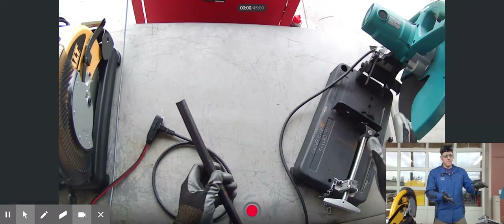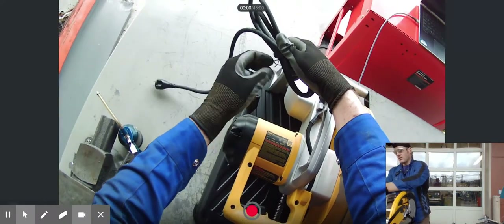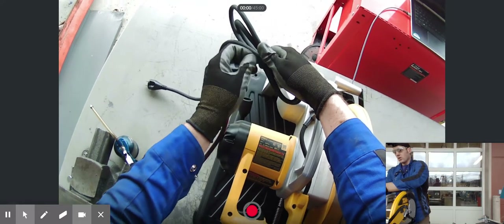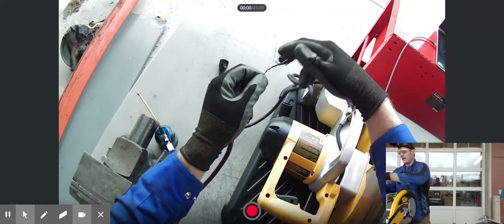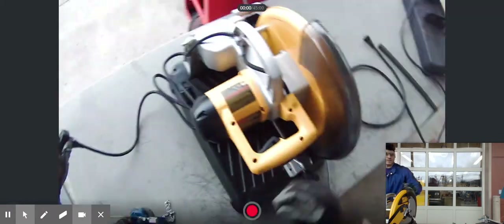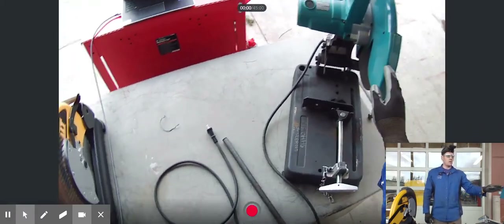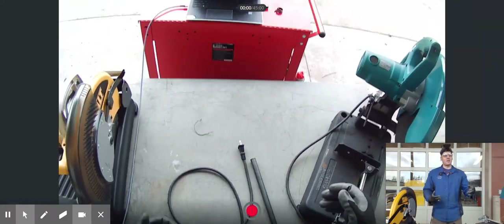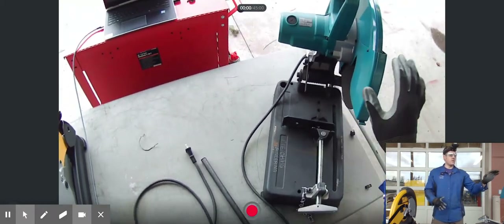The reason they call the other one a multi saw is because it can cut multiple materials — not just metal. It can cut aluminum, plastic, and more. The abrasive saw is not suited for cutting plastics, and you don't want to cut aluminum with a ferrous abrasive wheel because it causes galling and really poor cut quality. There are abrasive wheels made for aluminum, but typically you don't want to use a ferrous abrasive wheel on aluminum.